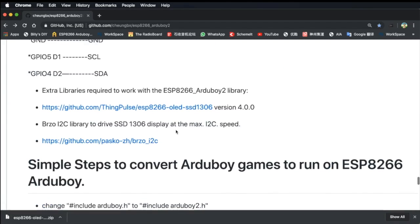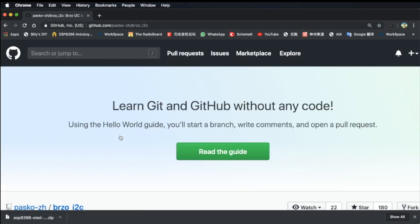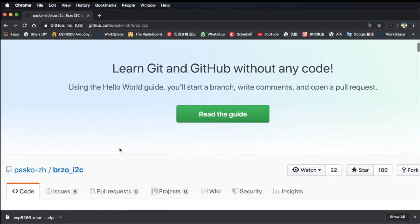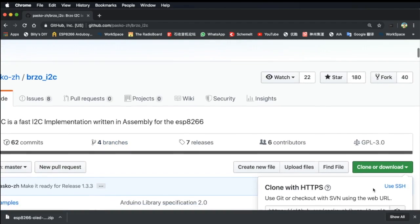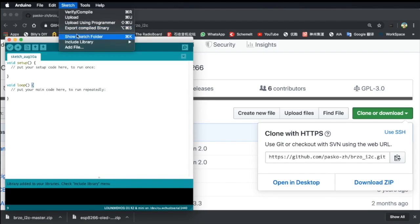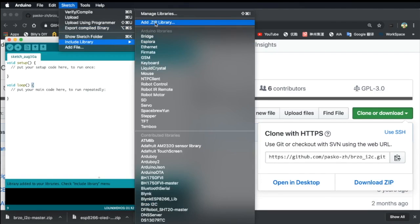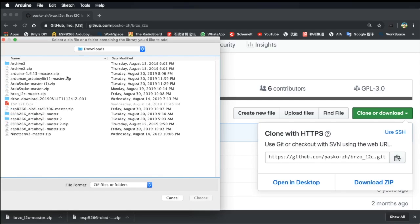Let's go back and continue to download this. We are going to click the clone and download button, download the ZIP file, and then we can go back to the Arduino IDE. We'll repeat what we did before when we added the master library, and now we click the Add ZIP Library option and go back to choose the file that we just downloaded.